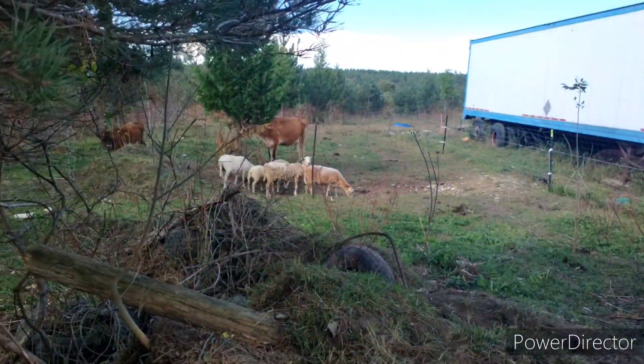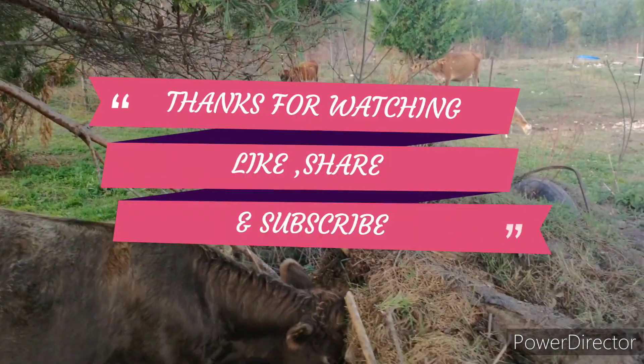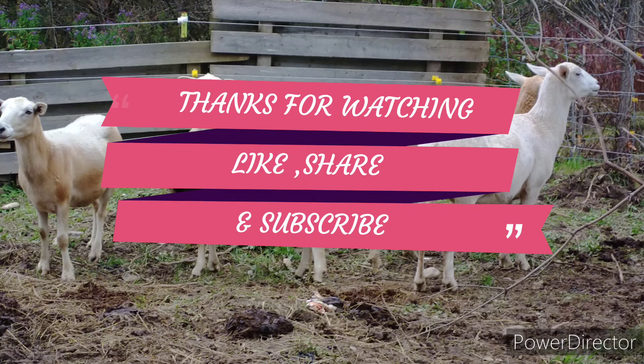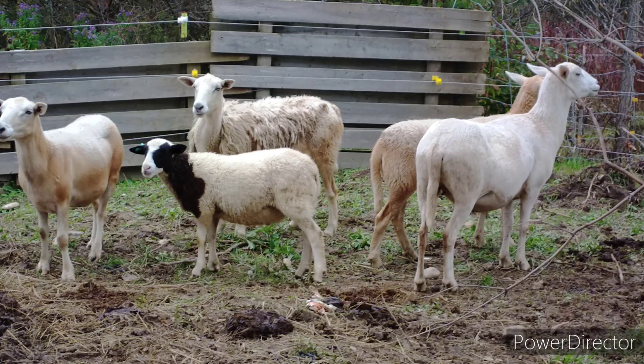In the next video we'll show that we got some stuff pulled out of this pile. Thanks for watching, and I hope you catch the next video. We'll see you later, thank you.